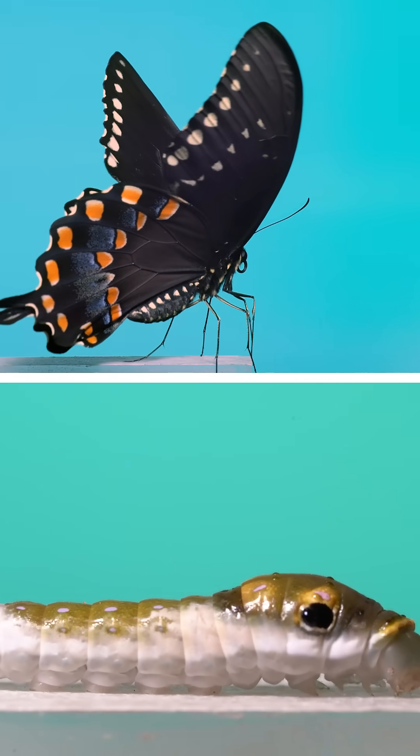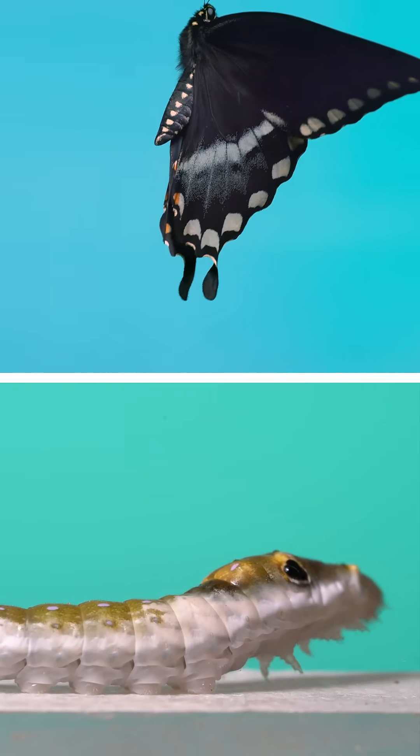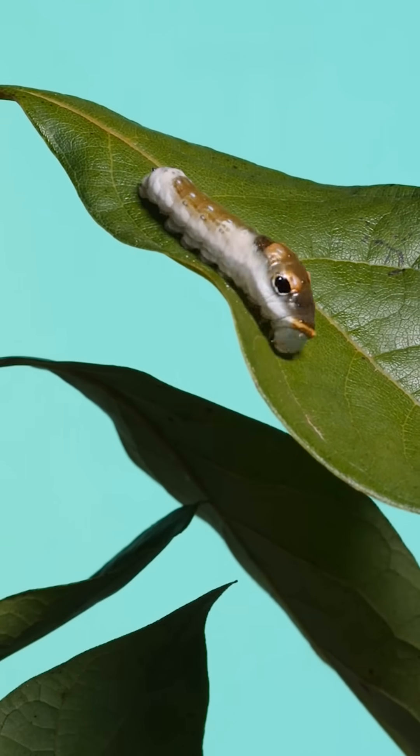Believe it or not, these two shots are of the same individual insect. This is a Spicebush Swallowtail Butterfly, and when I first started filming this one, it was in this late larval caterpillar stage.